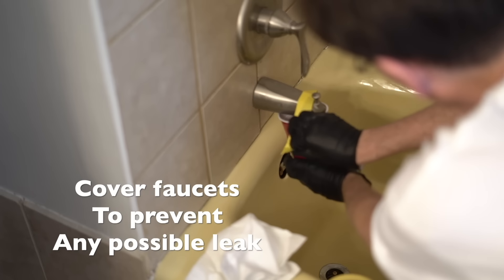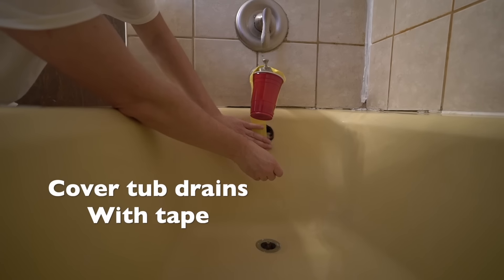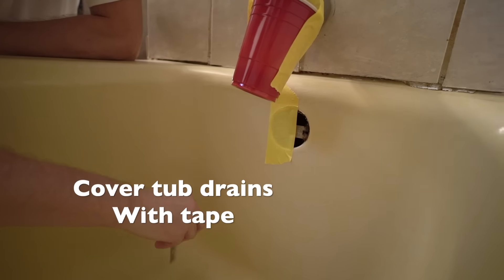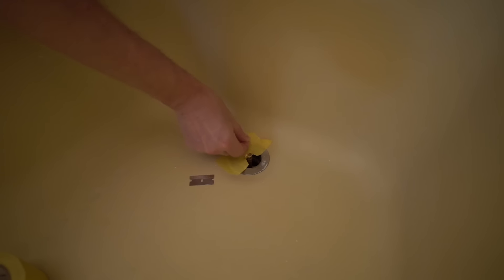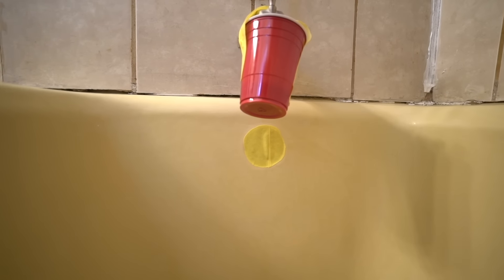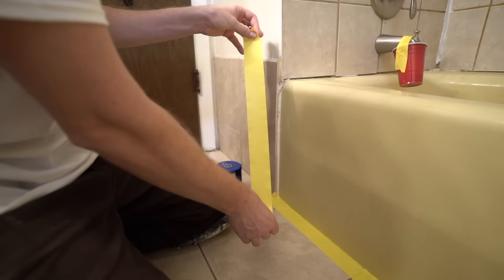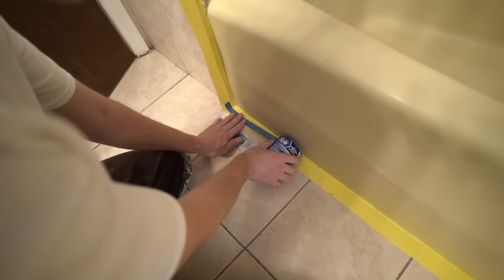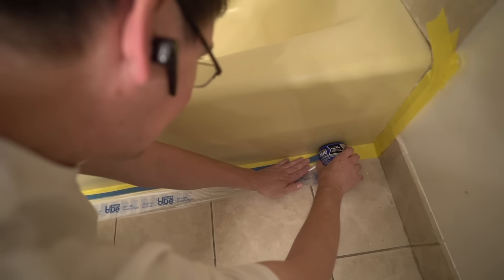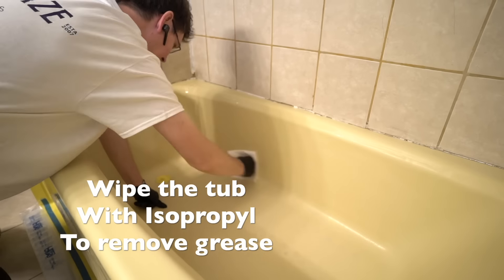Cover all the faucets to prevent any possible leaks. Cover the tub drains with tape. Attach the tape one to two millimeters above floor level. Then wipe the tub with isopropyl to remove grease.